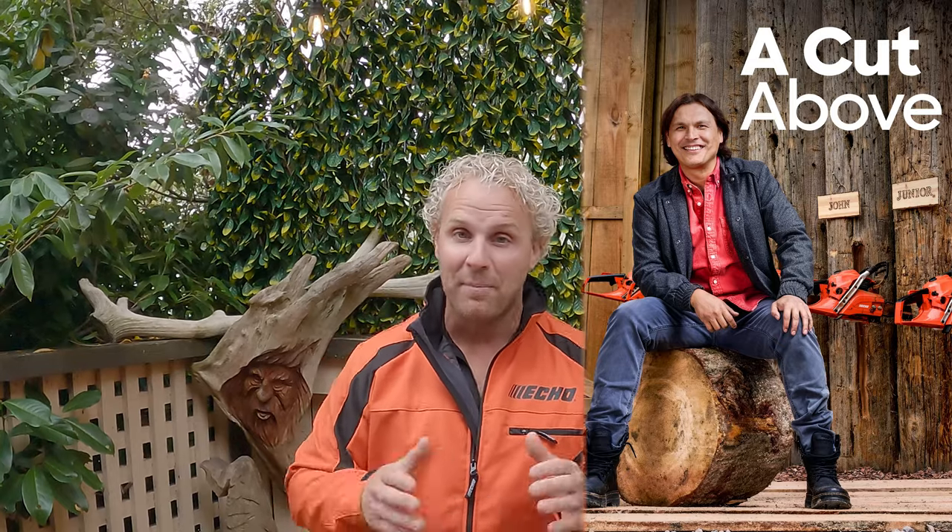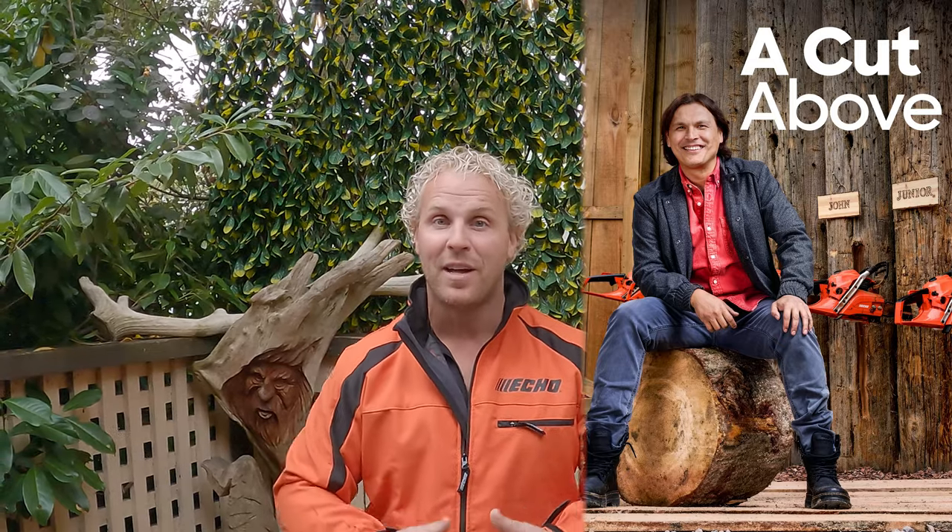Be sure to watch A Cut Above, which is out in Canada right now on Discovery Channel, and will be coming out in the United States, UK, Europe, and many other countries very soon. I'm the judge on the show, Echo is one of the main sponsors, and it is a fantastic show about chainsaw carving. Thanks so much guys!